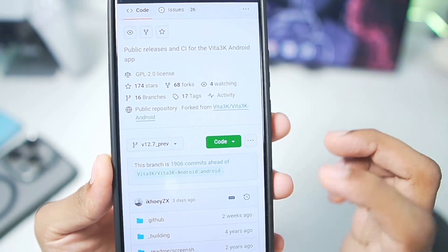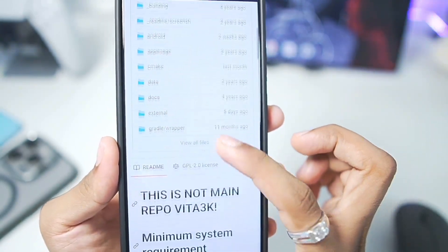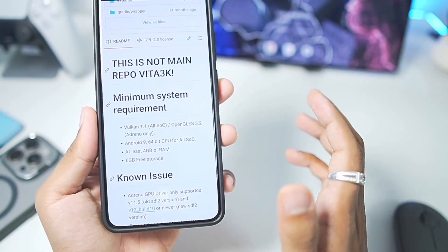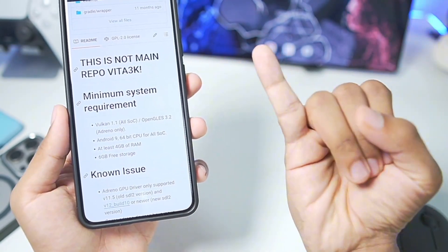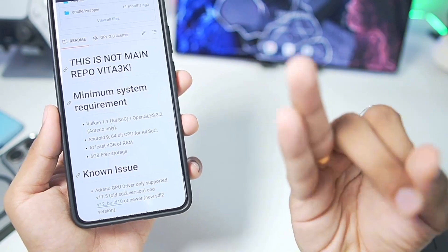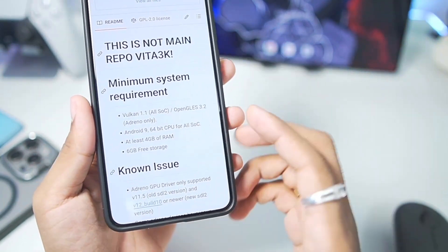Basically it is an open source PS Vita emulator for Android devices which is currently in active development, and it is specifically created for unsupported Android devices — especially those with Mali GPU, MediaTek Exynos processors, and even PowerVR GPU.